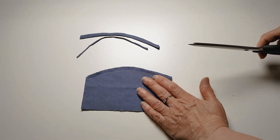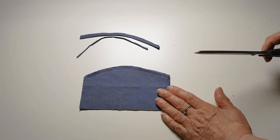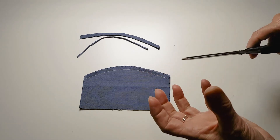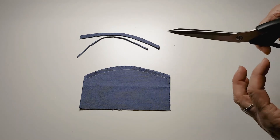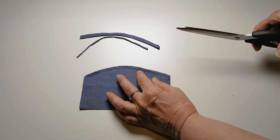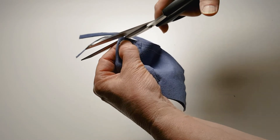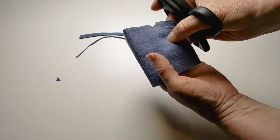There's a third step the instructions might ask you to do: on a curve like this, you might be asked to notch the curve. All of these steps are done to reduce bulk so that when you flip the fabric right side out, it will lay flatter and neater. To do notching, I'm going to show you two ways. The way I usually do it is that I fold the fabric, hold my shears at an angle, and snip close to the thread but not through the thread.